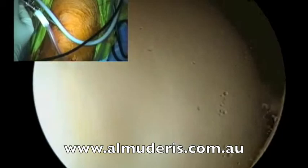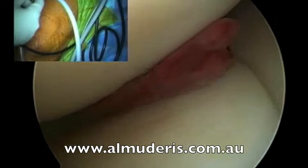This is the patella. It seems to be fine. The trochlea of the femur seems to be fine as well. We move to the medial compartment of the knee.